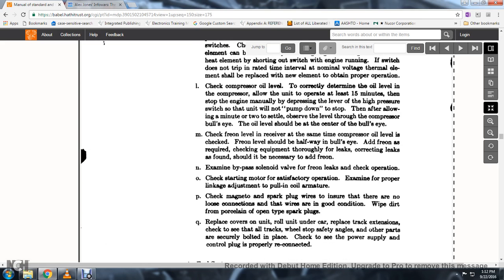53. The oil should be at the center of the bullseye. Check for freon level; if the receiver is the same type as the compressor oil level check, the freon level should be halfway in the bullseye. 54. Add freon as required; check the freon equipment through the leaks, correcting leaks as found.